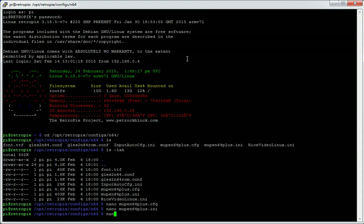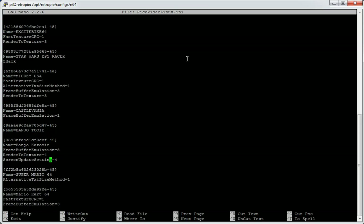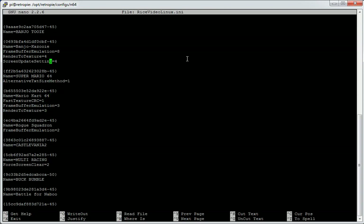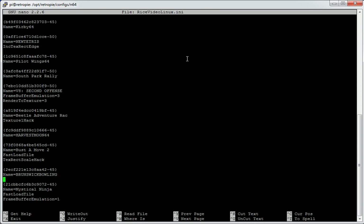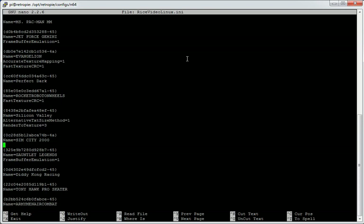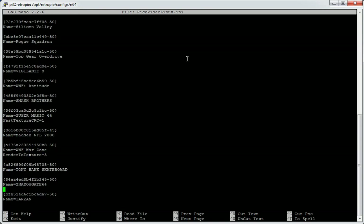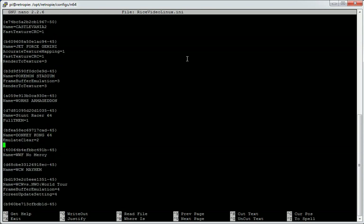The Rice config file has a series of references against games — game names with some variables for how to render them differently. So if you use the Rice plugin, you've got an ability to tweak things slightly here. I haven't changed this or tried the Rice video plugin myself, as I don't tend to set up N64 on my emulation setups, but it's popular and you've got the ability to tweak it for a different experience.